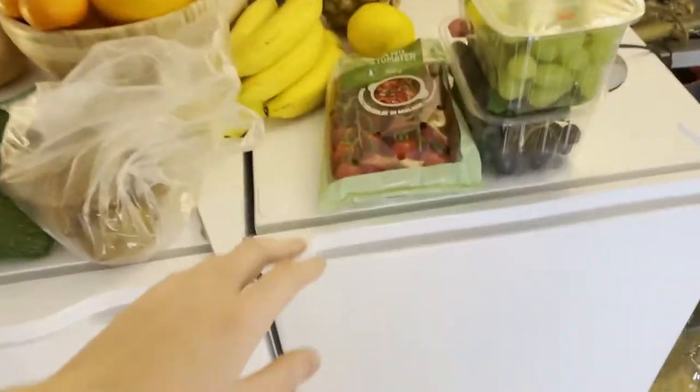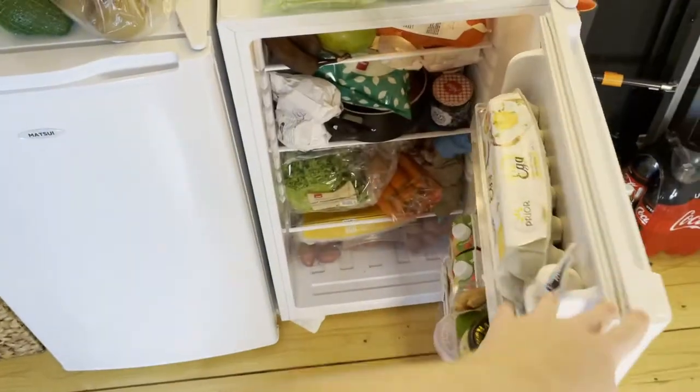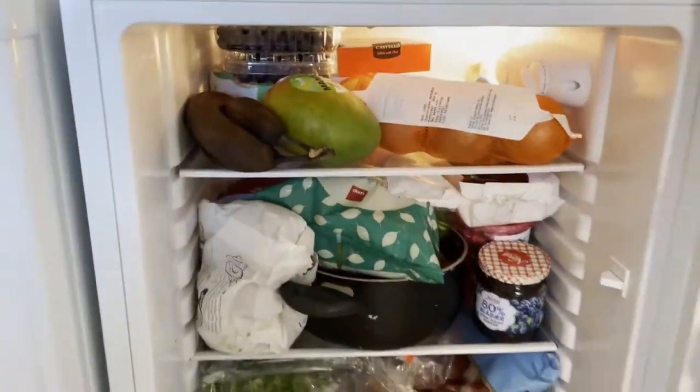You know what would be really nice today? A glass of orange juice. So let me just see here...